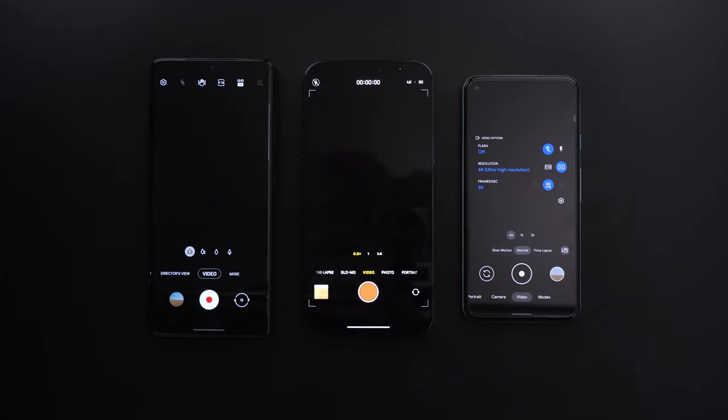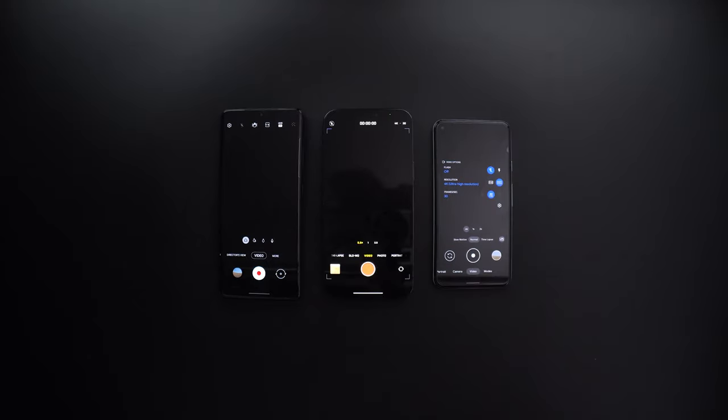And finally, round 3. Here I will use the ultra wide lens with the standard stabilization settings at 4K 30.